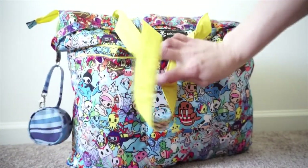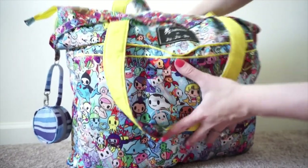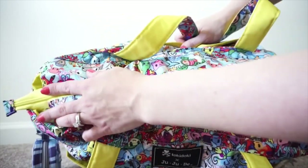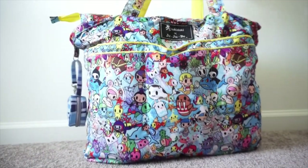On the other side it's the same - I added the D-ring there too, which is where I have my passy pod. On the top you have two nice tote straps and then a nice long zipper that goes all the way across the top with one zipper pull and all the way down to the tail. That is the outside of the bag.